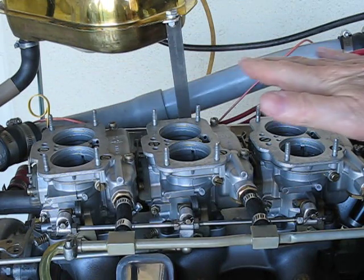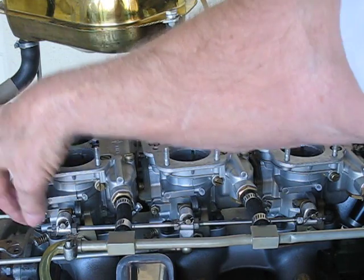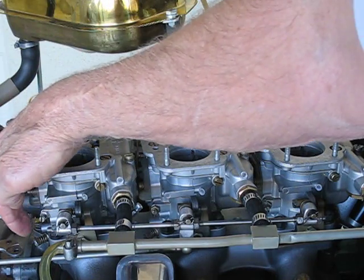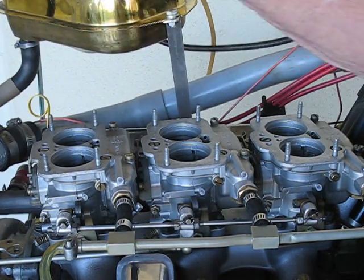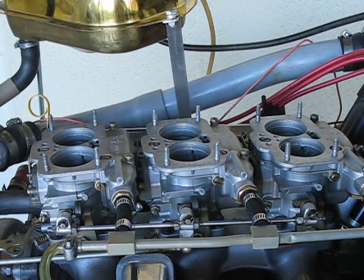Then after they are completely airflow balanced, the mixture settings — actually the volume screw settings — these are actually allowing a certain volume of predetermined air-fuel mixture to pass into the idle circuit of the carburetor and into the engine.